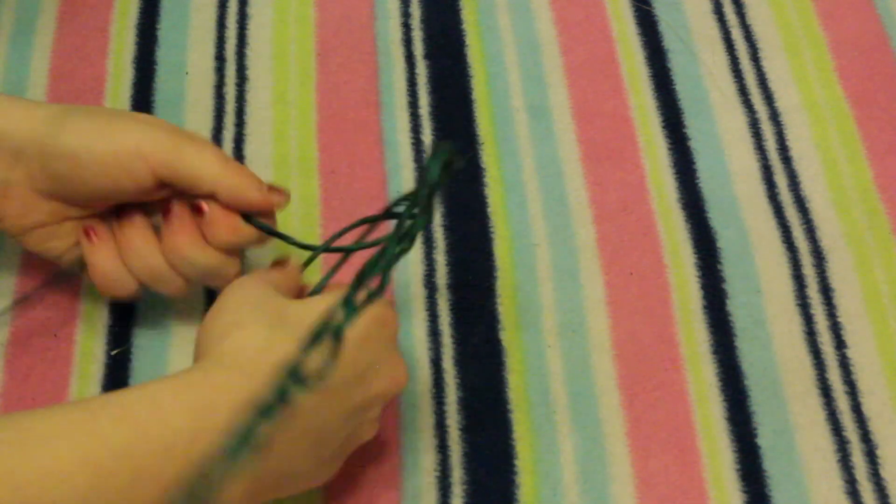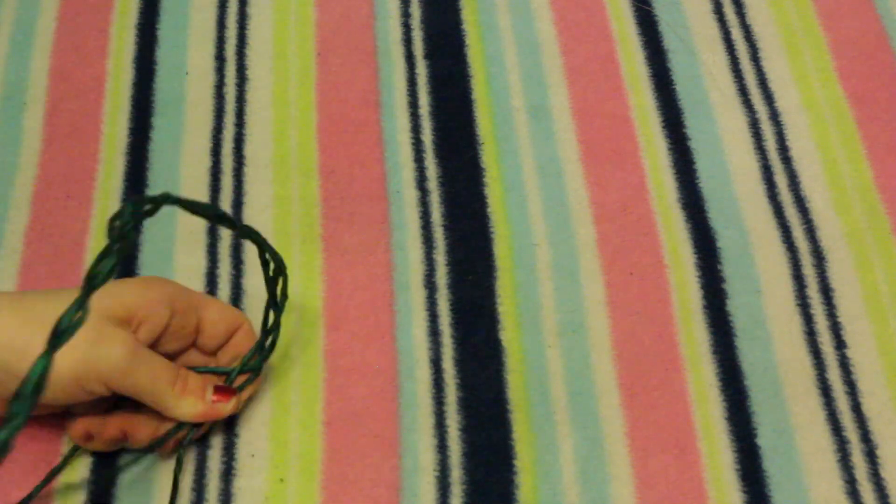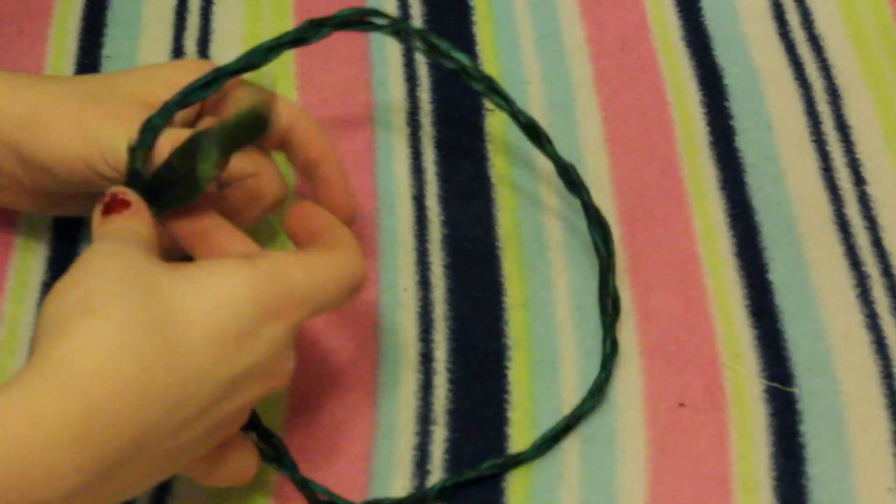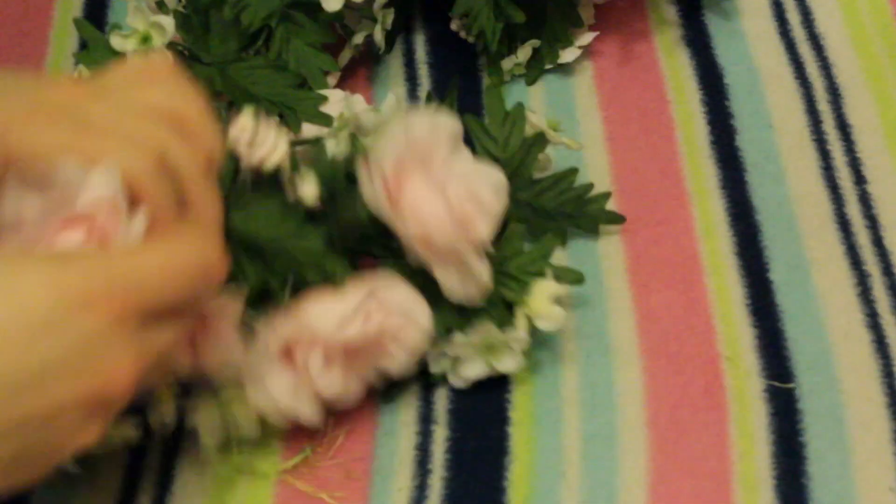Once you're done braiding, you're going to shape it into a halo and then secure it with gardening tape. And then we are done with the terrible gardening wire that I never want to use again.